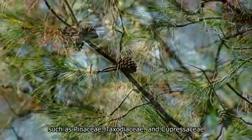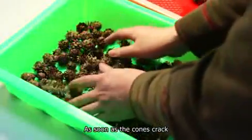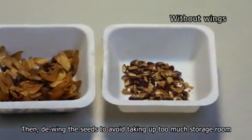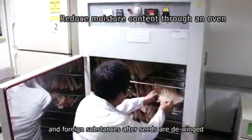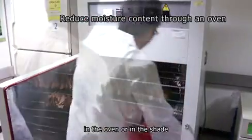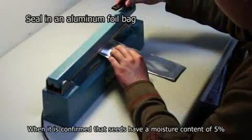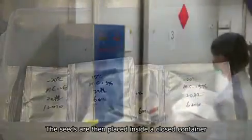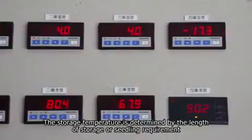Demonstration of operational flow. For seeds of mature cones from coniferous trees such as Pinaceae, Taxodiaceae, and Cupressaceae: first, spread out the cones and let them dry in the shade. As soon as the cones crack, gently knock and flip them to remove the seeds. Then de-wing the seeds to avoid taking up too much storage room. The winnowing approach is adopted to remove empty seeds and foreign substances after seeds are de-winged. The screened solid seeds then go through a drying procedure in the oven or in the shade to reduce the moisture content, and are sampled for a moisture content test. When it is confirmed that seeds have a moisture content of 5%, the drying procedure can be stopped. The seeds are then placed inside a closed container and stored in the refrigerator at 5 to minus 20 degrees Celsius. The storage temperature is determined by the length of storage or seedling requirement.